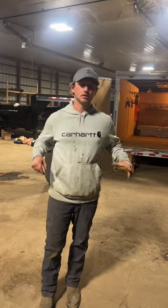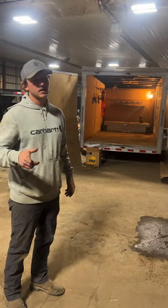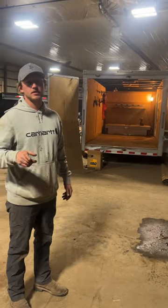What's up YouTube? Dr. Dirk here. Today we are gonna do a segment on tools.